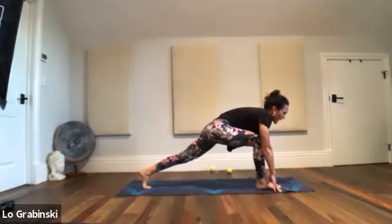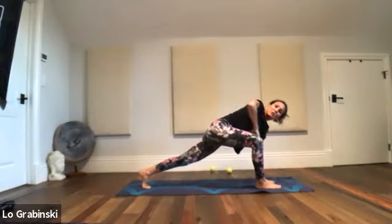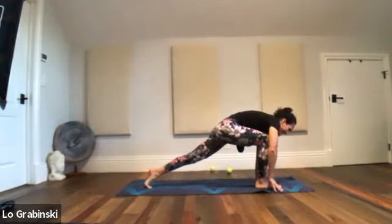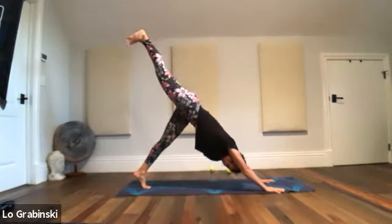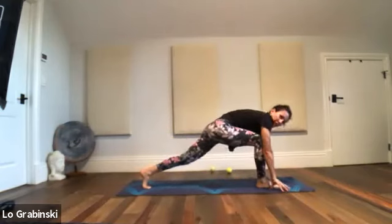Squeeze the inner thighs. Left hand plants down, right arm opens up — twist. Turn on the muscles in the right hip by increasing your adductors. Right hand down, three-legged dog. Lift it up — belly tight, hug in the hip. Right foot down in between your hands, left leg up, standing on the right leg.